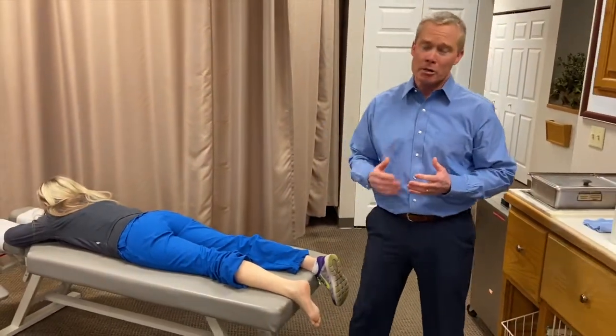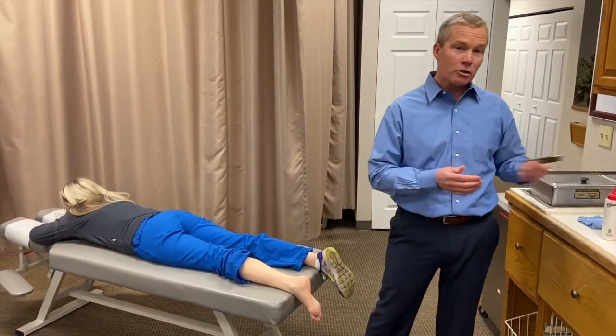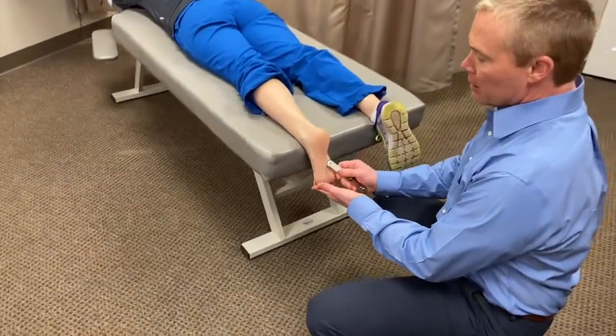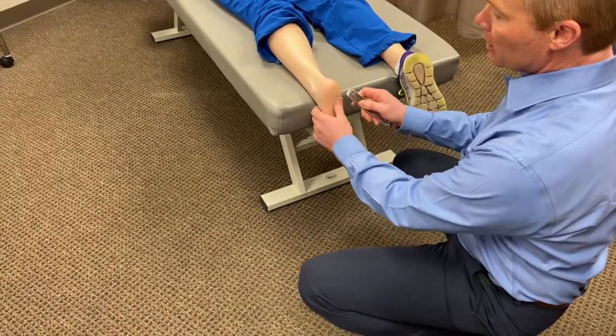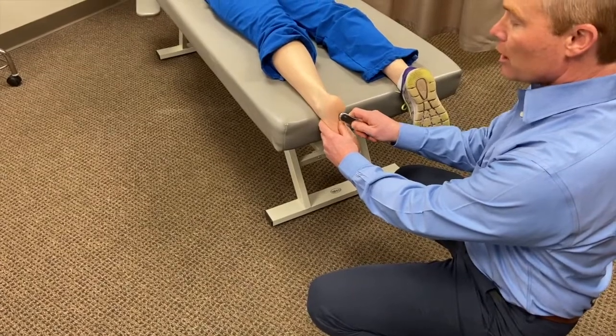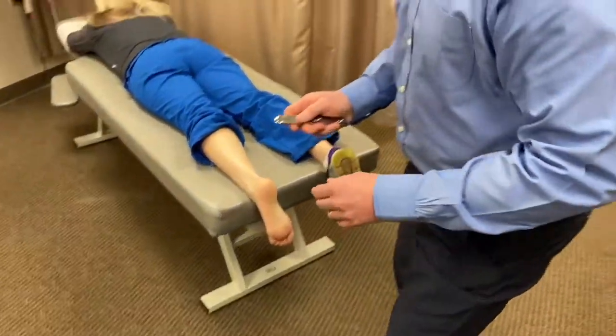We also want to stimulate blood flow to the plantar fascia and break up adhesions. I'll use an instrument — a factor tool or similar — and work through the plantar fascia band itself, especially the medial aspect up onto the heel. Then I'll use a Graston or IASTM tool to scrape transversely at the origin of the band. We're recognizing that plantar fasciitis isn't always an 'itis' — sometimes it's a tendinopathy, like conditions we treat in the elbow, shoulder, knee, and ankle, requiring increased blood flow rather than suppression of inflammation.